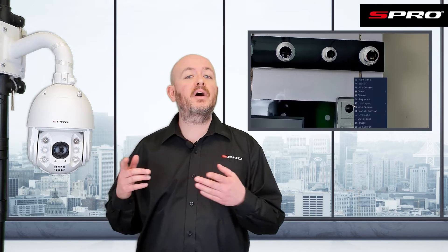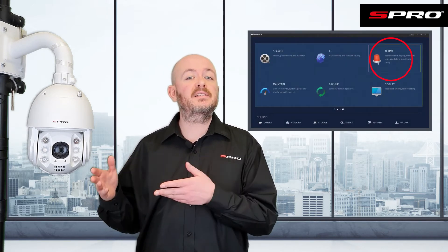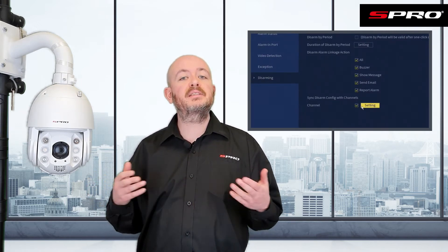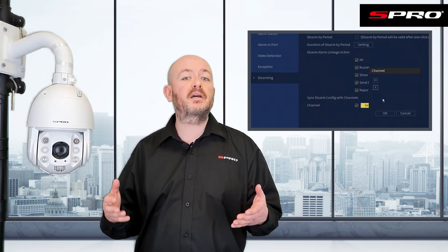Something else worth looking at when it comes to disarming is in the alarm section of the main menu. If we right-click and go to main menu, then alarm disarming, you'll see that it says 'sync disarm config with channels.' What this does is it allows you to select which cameras the disarming actions we've discussed apply to.